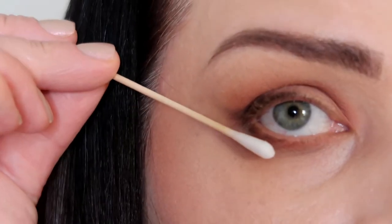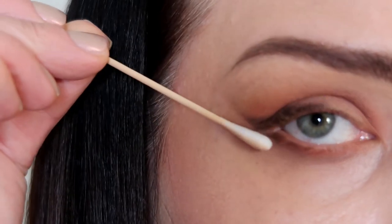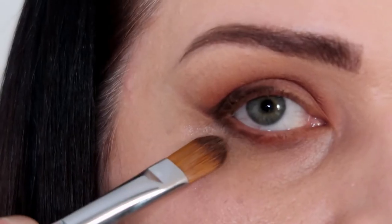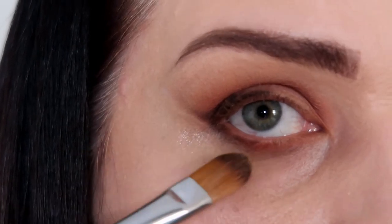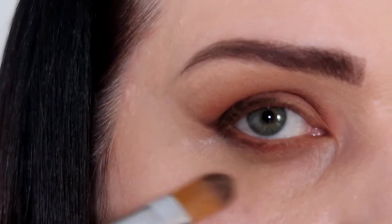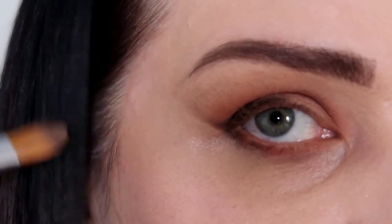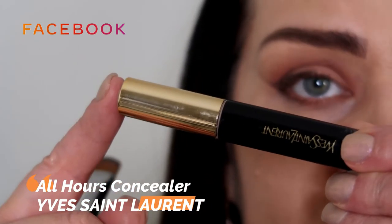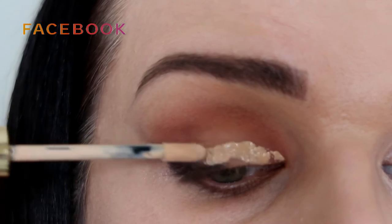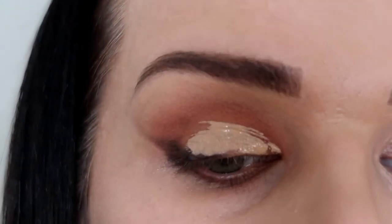Now I have a q-tip and I'm gonna clean under my eyes and make it a little bit sharp. Now I have a little bit of concealer — trying to lift my eye. I'm gonna use Yves Saint Laurent concealer number two. This is the concealer.